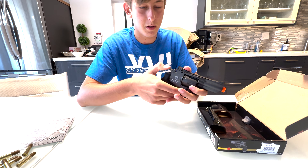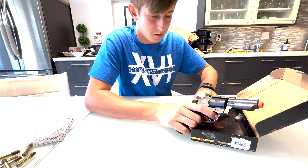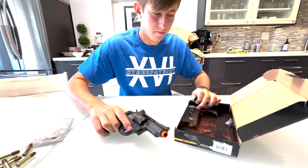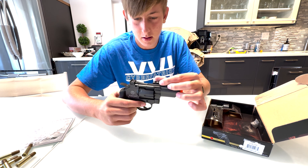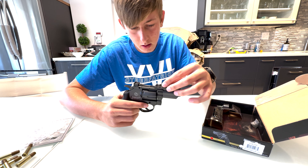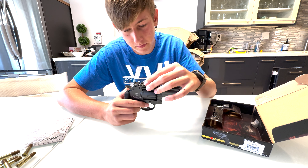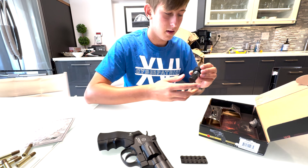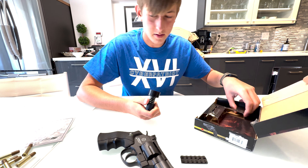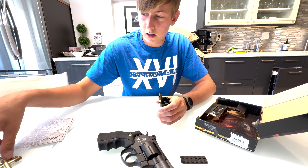We got the hop up adjustment, the hammer itself, and the picatinny rail that goes on the top right here, so we can mount an optic or we can just use the iron sights. And then we have a speed loader — put the BBs into here, put the shells like this.